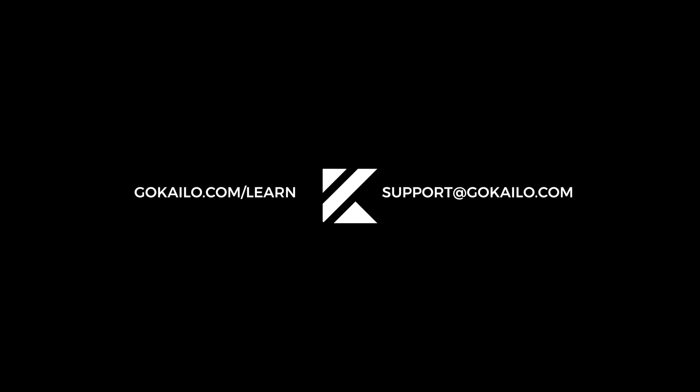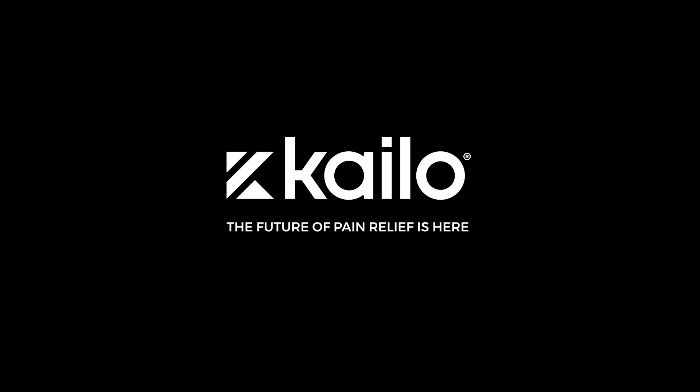For additional successful placements, see our other videos or contact a placement specialist at support@gokylo.com. Kailo — the future of pain relief is here.